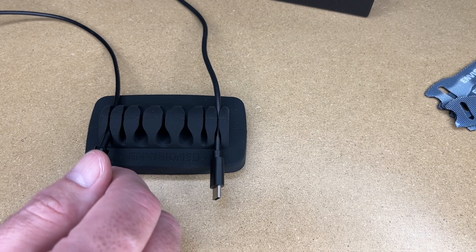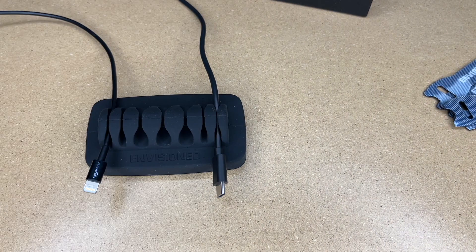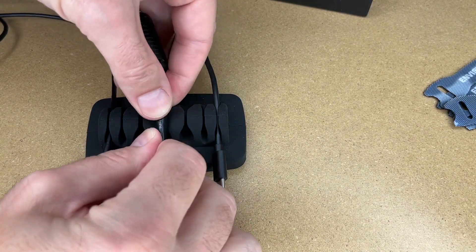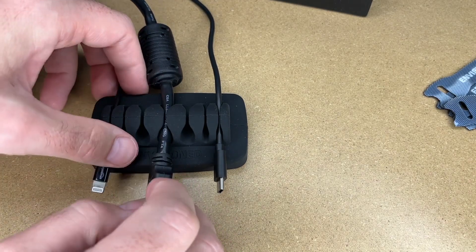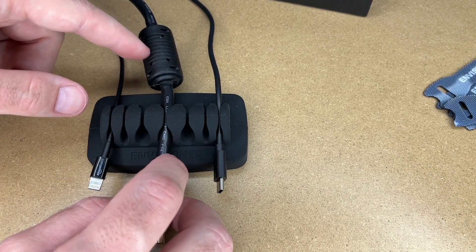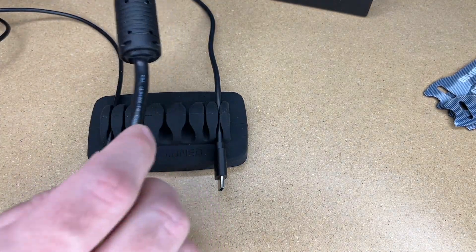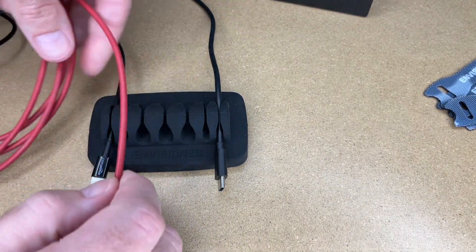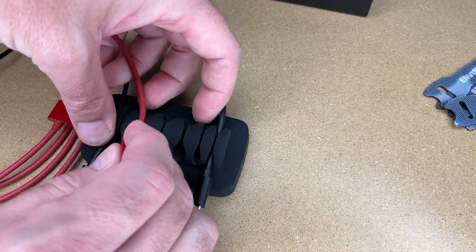This holds seven cables — it has room for four smaller ones and three larger ones. Here's a thick HDMI cable — let's see if that fits. That does fit in there, but it has this big choke on it, so this one doesn't work very well, although you could slide it in if you had to. It would work better with a slim cable. The slim one works in the small slot, and you could also put it in the larger one.